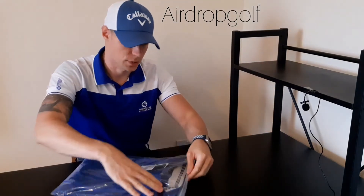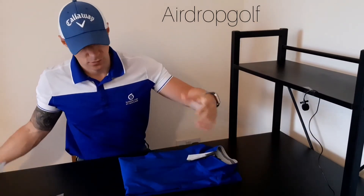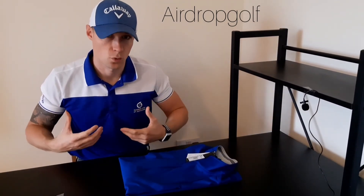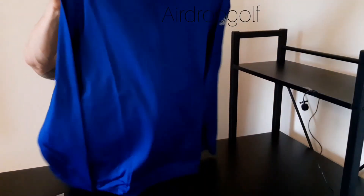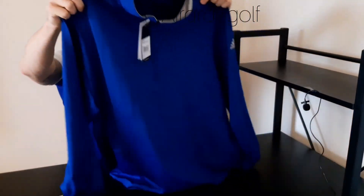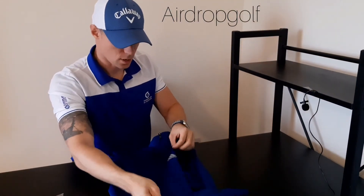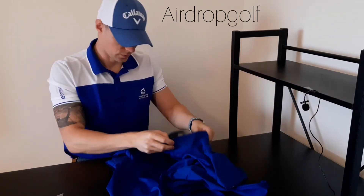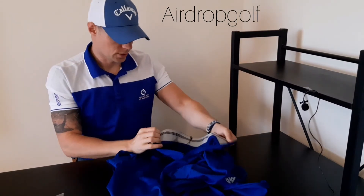This is a really good quality top. As we start to go through the winter months, this is perfect as a mid layer — you might need to put a waterproof on top or this might do the job. It's a very good fit. You've got the Adidas logo on the arm, and the Adidas branding inside. The collar also folds down so you can have it open like that.